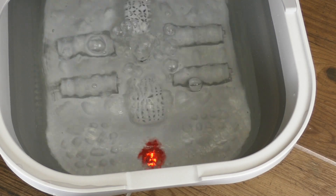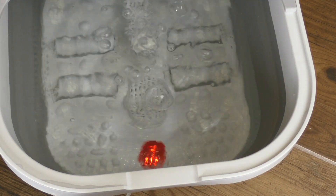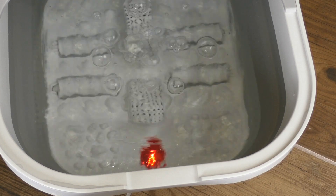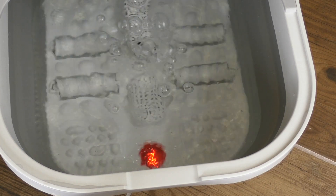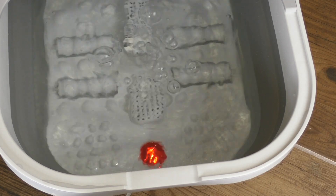The rollers are manual, which means you're going to put your feet in there and move your feet slowly over them to get the massaging effect and to try and get your circulation going.